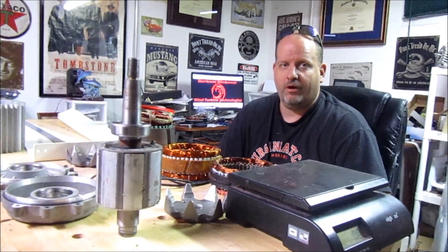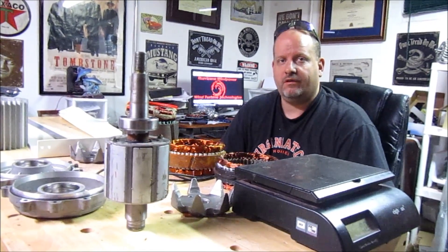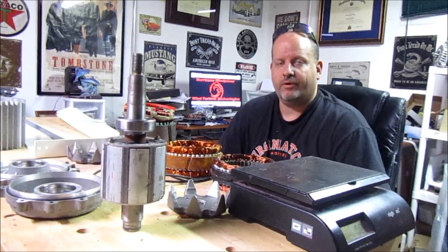Hello, Tony from Hurricane Wayne Power here. Today I have some generators and generator parts here on the table. We're going to go through a few things so you guys have a better understanding of what some of these internal components are.